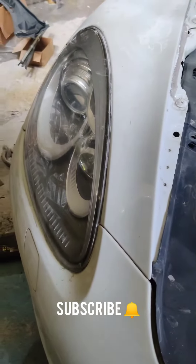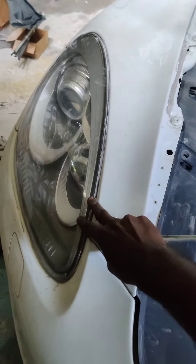Hello guys! I am going to remove the headlight.